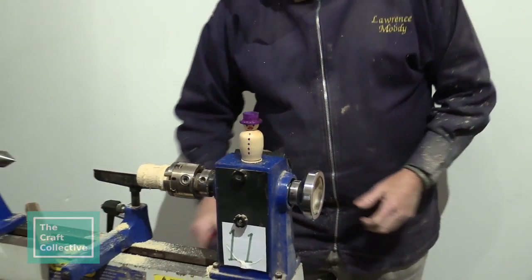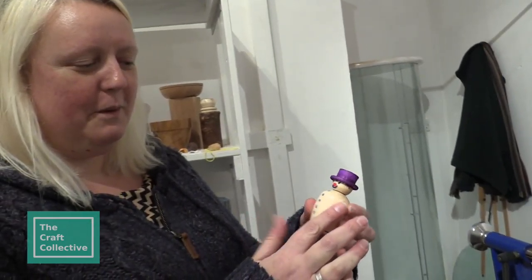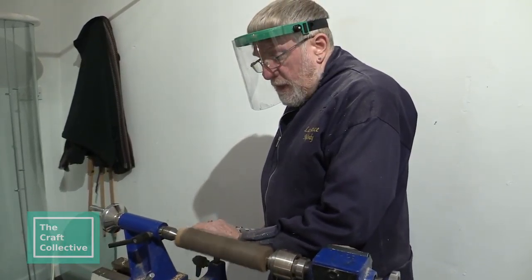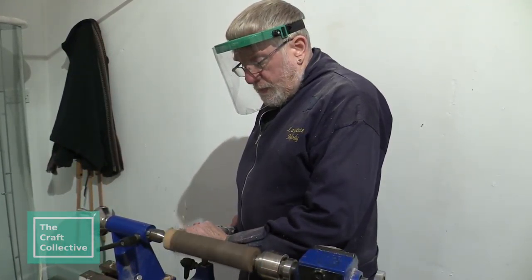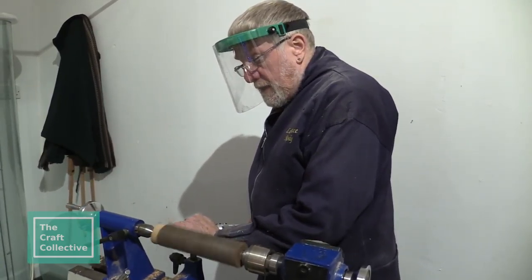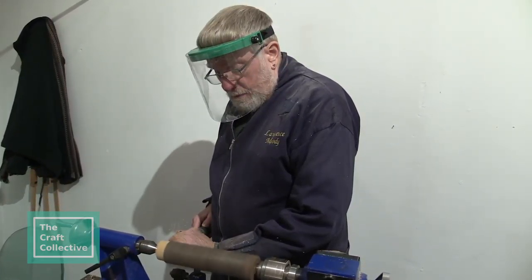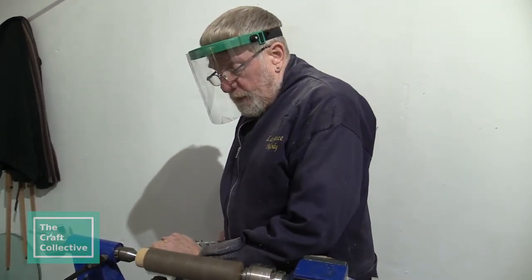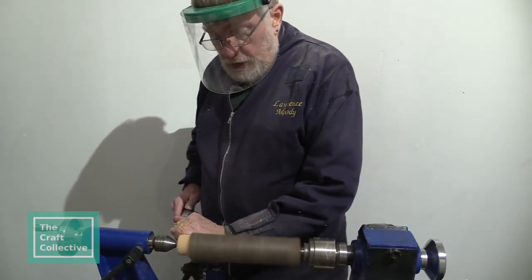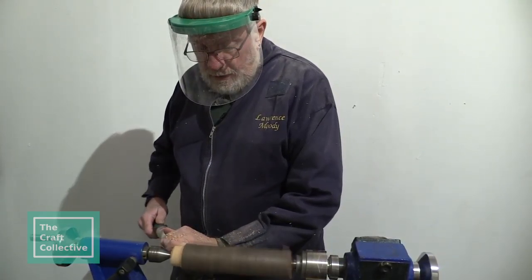That's really cool — feel how smooth that is. I've been turning for about seven years now. I started it as a hobby, and anything I manage to sell helps to pay for the tools and the polishes and the rest of it — so hopefully it's kind of self-funded.